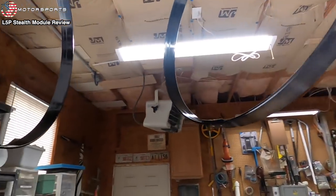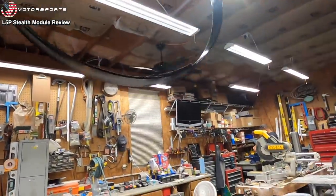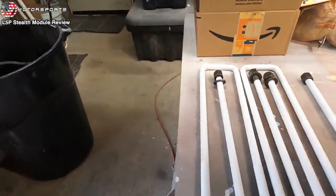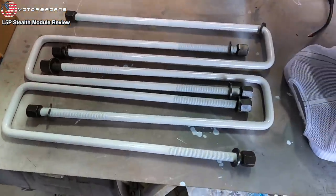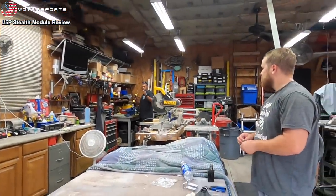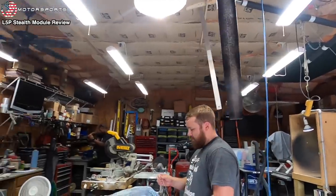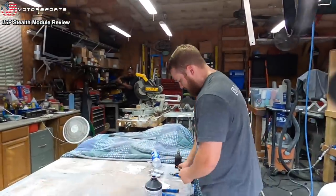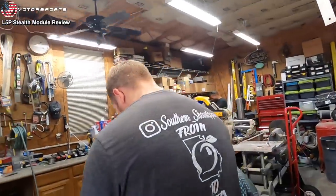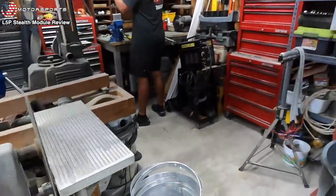There we go — the rings are powder-coated black. Let me show everybody how they come. Someone asks if they can order special powder-coating on jwmotorsportsco.com — not right now. We thought about it, but the amount of manpower that goes into it is a lot. Alex is already kind of overwhelmed as is — we might kill him if we add any more options.